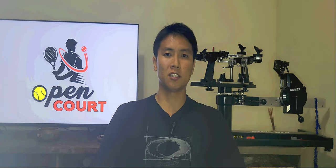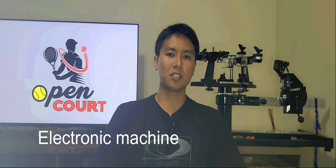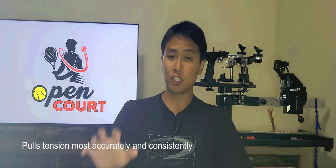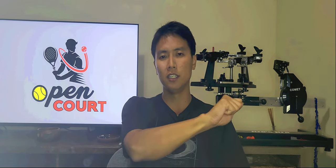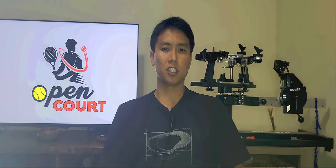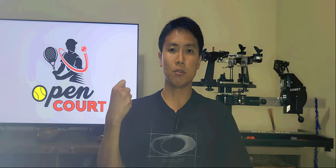The third type is the electronic stringing machine, which you've probably seen at professional tournaments or tennis pro shops. Out of all three types, it pulls tension the most accurately because it's machine-operated — there's no human error involved. You push buttons to set the tension, push another button, and it tensions the string for you. It also takes much less time than a drop weight or crank machine.